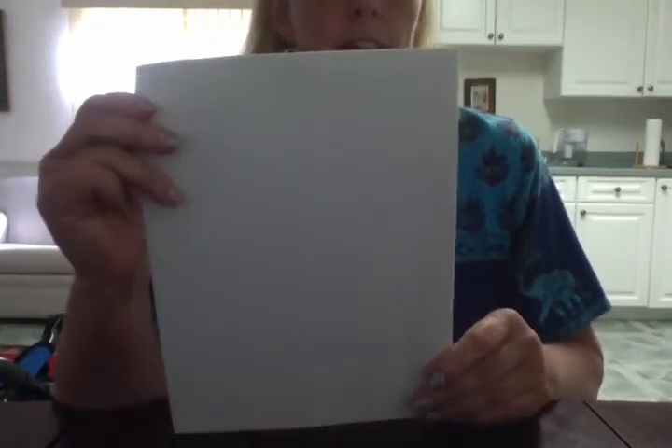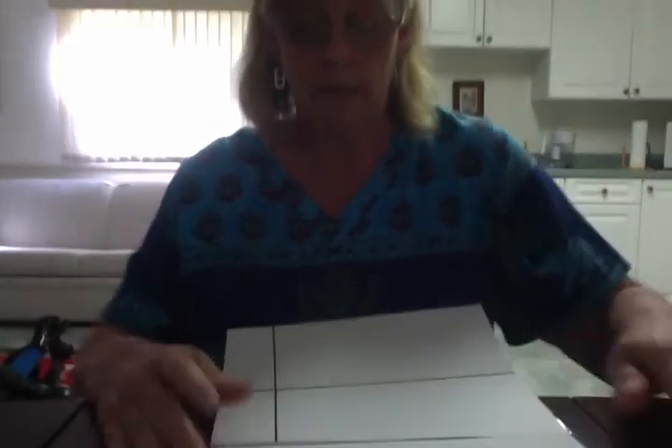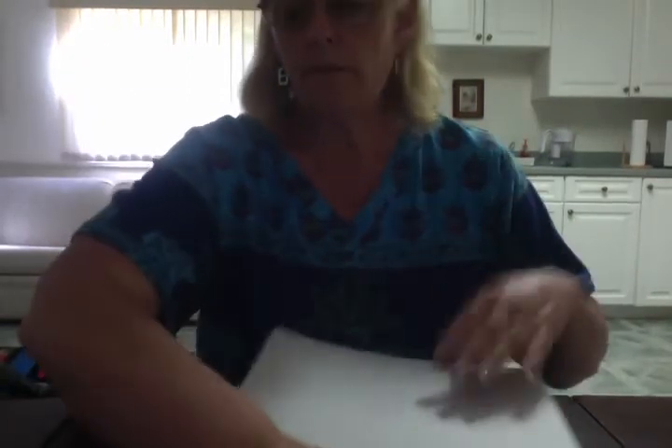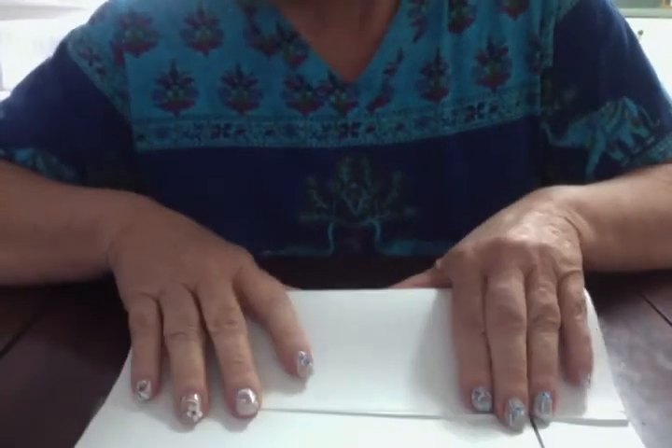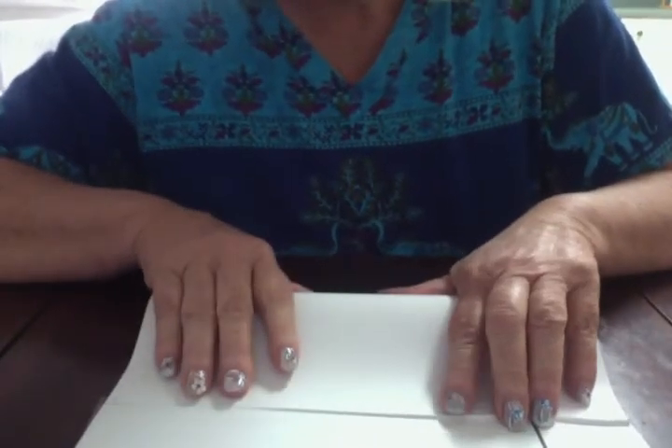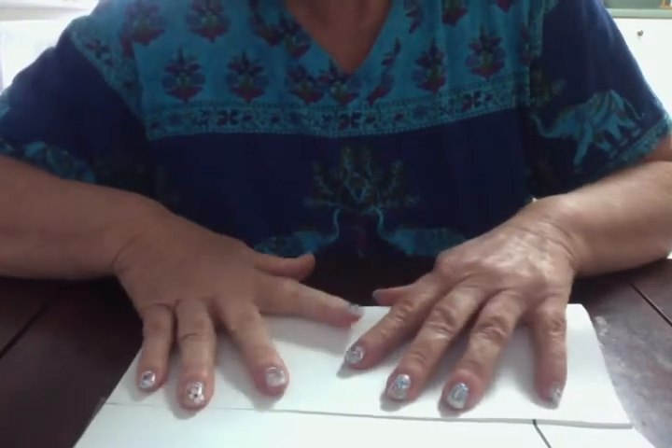Now I am going to take the piece I just added and fold it in half, because I need to make two columns out of that piece instead of one. So I am going to take and fold it like that.